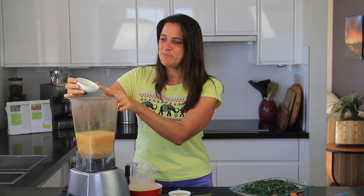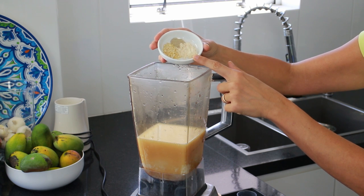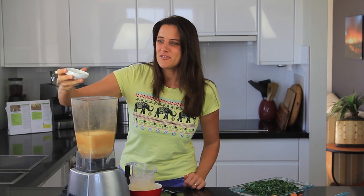Next I'm adding in 1 teaspoon of garlic powder, 1 teaspoon of granulated onion, and 1 quarter of a teaspoon of white pepper. Also going in is 1 tablespoon of tahini paste.